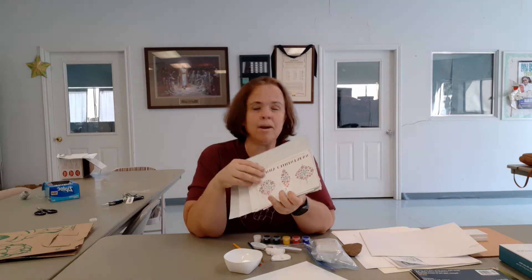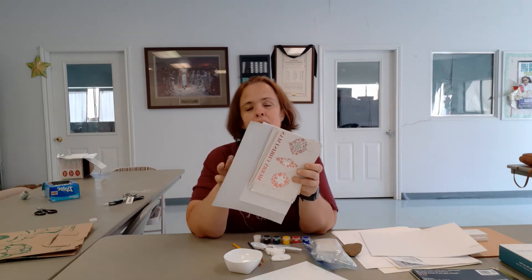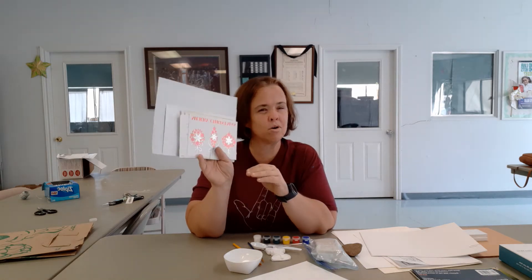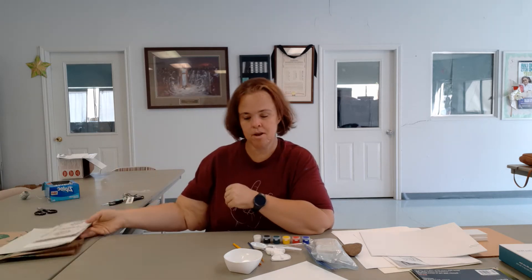These are your recycled greeting cards. There are a whole big old pile of recycled greeting cards — the recycled greeting card fronts — and then there are plain greeting cards that you will need for one of your Christmas projects.